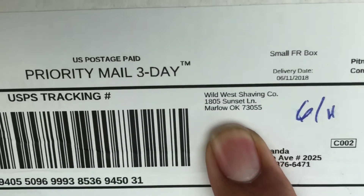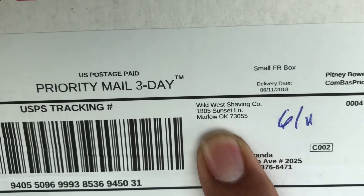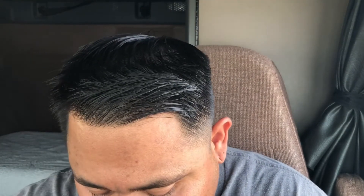The next package was sent over from Russell at Wild West Shaving Company. He knew I was doing the month of lavender and wanted to contribute to the channel and send some stuff over, so he donated some soaps. On top of that, I also got my razor back from him — I sent out my Gold Dollar to get it honed and get an edge put back on it. He offered the honing service for free, and I really do appreciate it. Thank you very much, Russell.